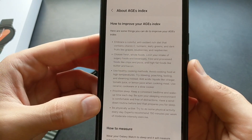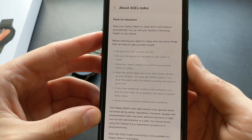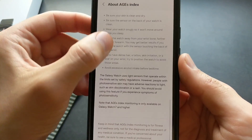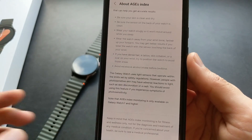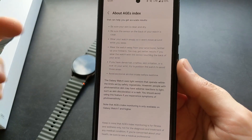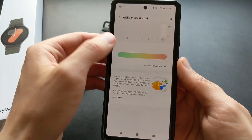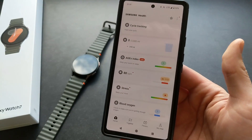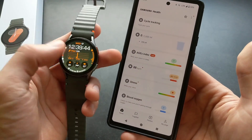So basically it says what you need to do to get this index and what it will actually do. It says literally here that you will need the Galaxy Watch 7 and higher to get this AIG's Index. So if you have a previous Galaxy Watch 6, 5, or 4, those won't get this AIG's Index. Sorry for the bad news, but I guess if you suspect you might have problems with this, at least this AIG's Index can actually maybe give you a heads up.